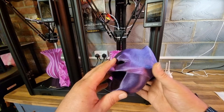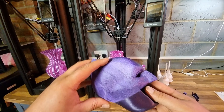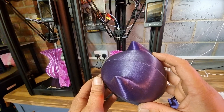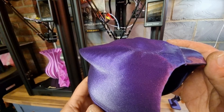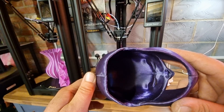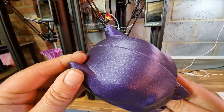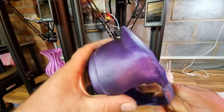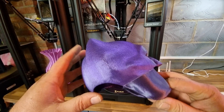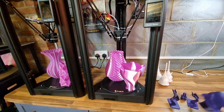Next up is something printed in four parts — you can probably tell by where I've glued it together. It needs to be sanded and painted but we have a small Batman cowl, and it came out incredibly well. I do love this purple glittery colored PLA. All these prints you're seeing right now are PLA. I have also printed in PETG and that came out absolutely fine — with PETG you do need to slow the print down a bit.